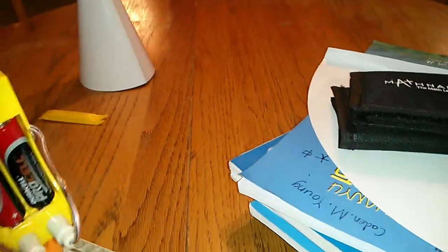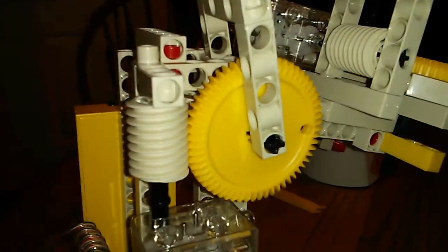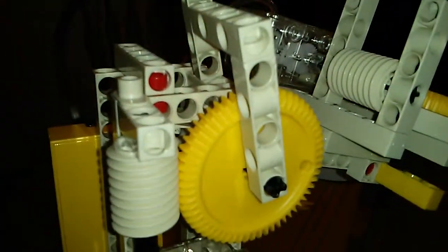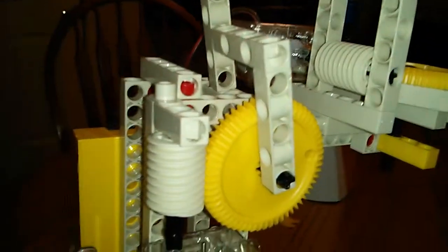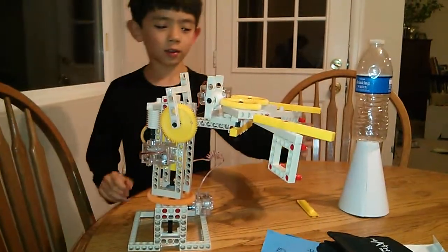Okay, I will show you another one. This one makes it go up and down. So this worm gear turns this gear, and then it goes up and down. That's what makes that gear turn, and then it goes up and down.